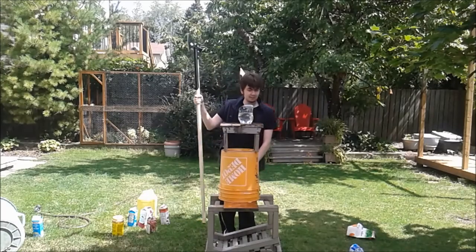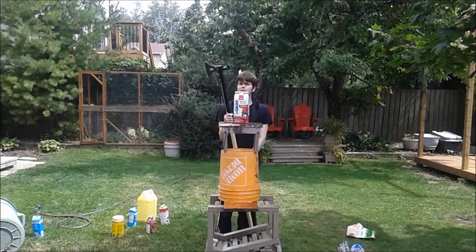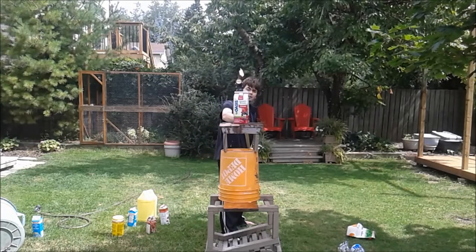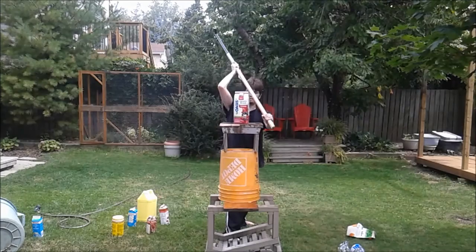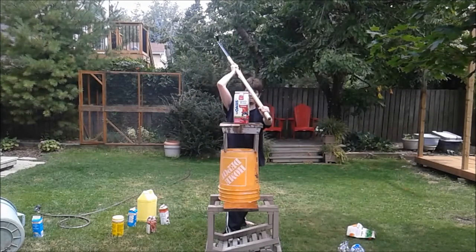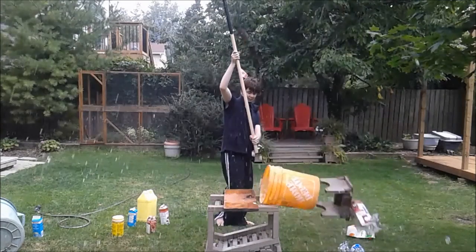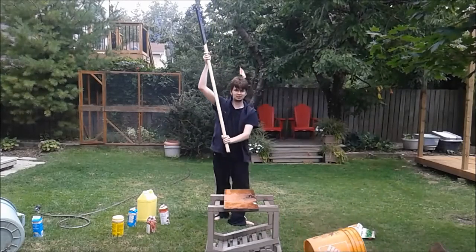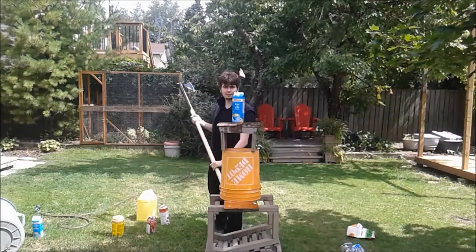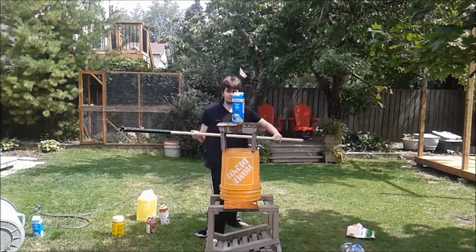Oh, damn. I actually can't do it with a downward strike — now everything is going to be busted up again. This time let's try a sideways kind of strike with a lot of force.